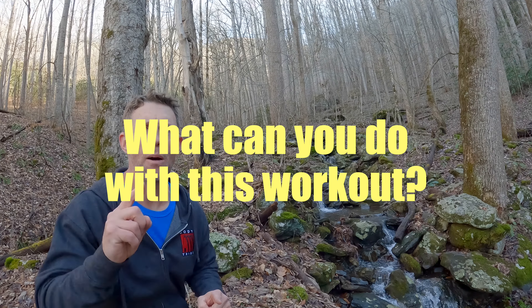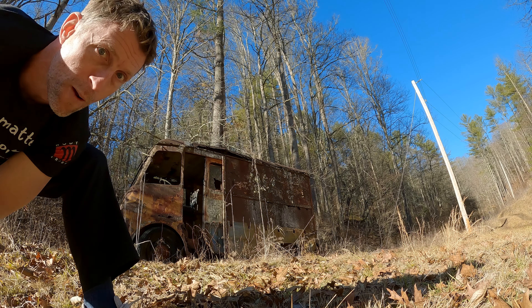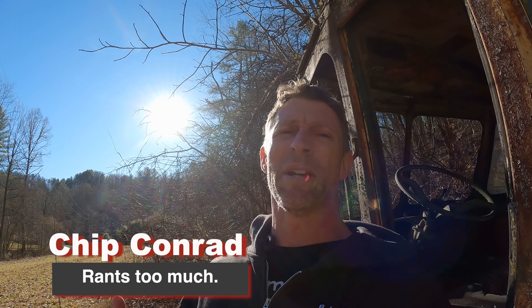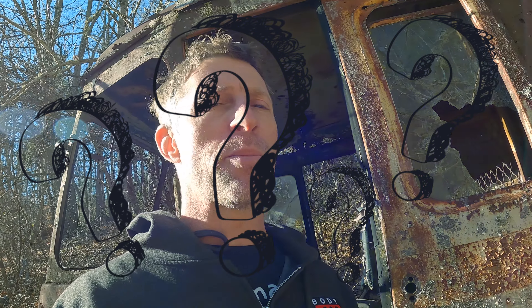Hey you! I need your input today. I want to see what you do with some ideas I have in this video. I'm going to show you a template of movement and I want to see what you do with it. This video might be a little confusing — maybe not so much for my regulars, but to any new eyeballs out there, because it's going to make you have to question a few things about your movement practice.